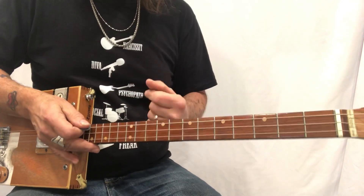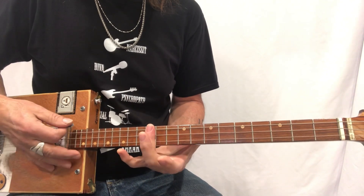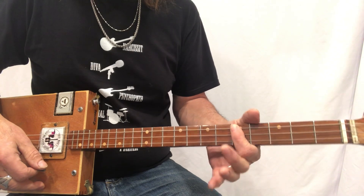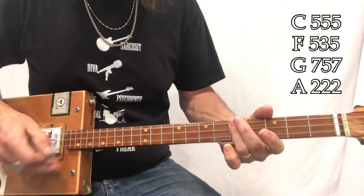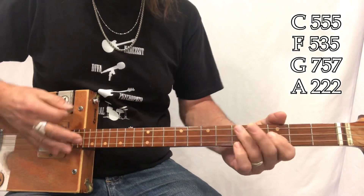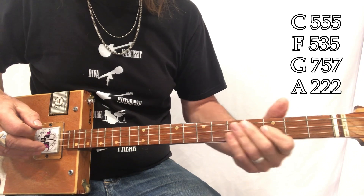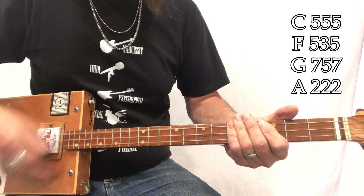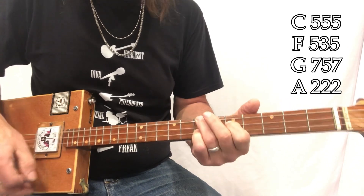For you more experienced players, when you are here on C and you come up to this F, use your third finger for G and start making it this way. You better watch out — F — you better not cry, you better not pout, I'm telling you why, Santa Claus is coming to town. I'm using this F shape which is five three five, and the G shape which is seven five seven, and just sliding back and forth. Santa Claus is coming to town — C, F, G, C.